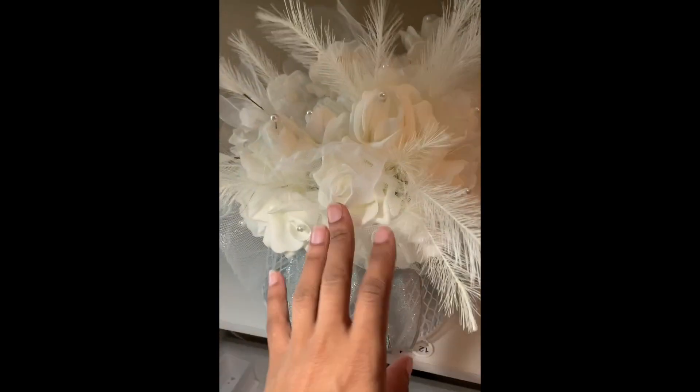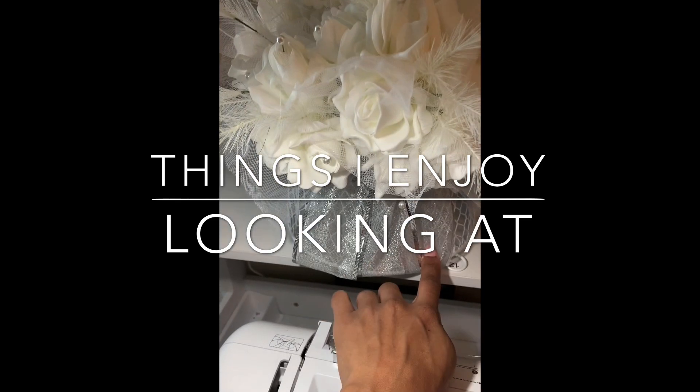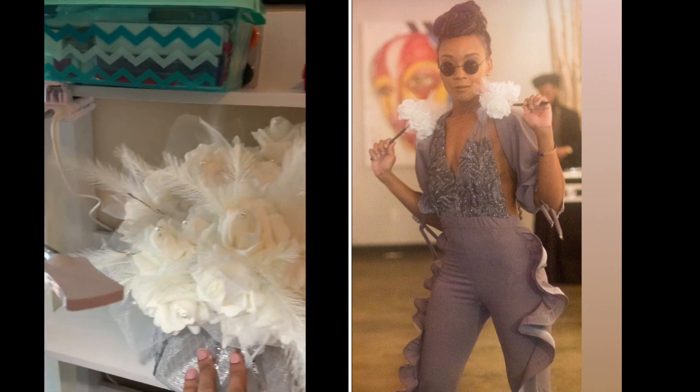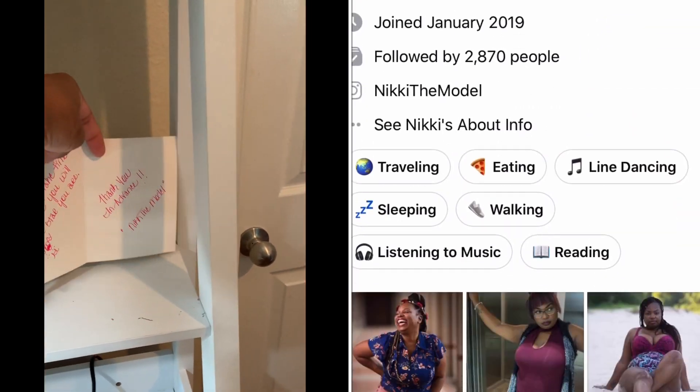On the second shelf I have these flowers here — it's just something nice to look at, but they're really bouquets that I use for my bridal line. I just keep them out of the way by putting them here so it looks nice.